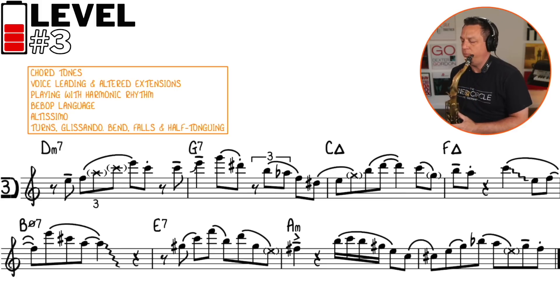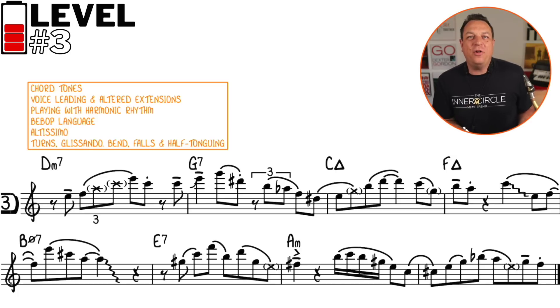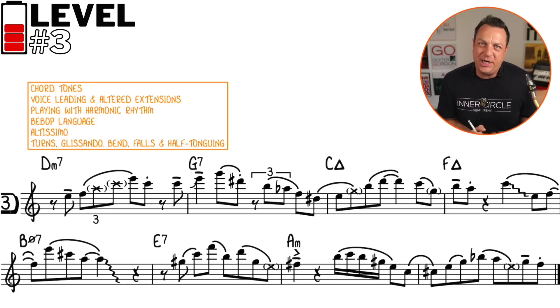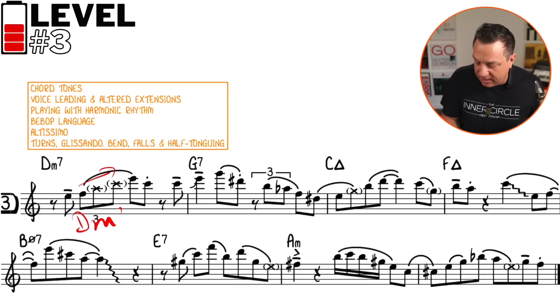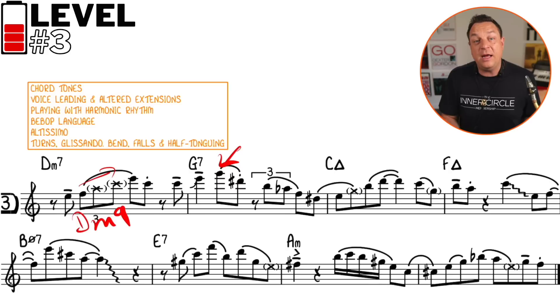Things are hotting up now — here's what the level three improvisation sounds like. This time we're really spelling out the chord changes with predominantly chord tones. We've got a half-tongued ghosted rip up, which is a D minor nine arpeggio. Then we have some voice leading through the G7 incorporating an altissimo note — the voice leading is going from the ninth of the D minor seven, the G7 is delayed, and then we go to the sharp five of the G7, which resolves down to the third of C major seven.